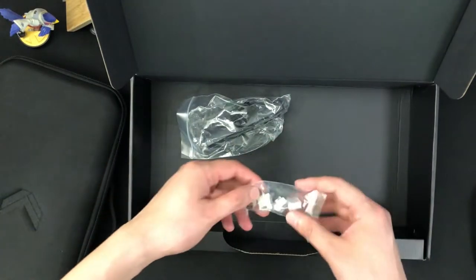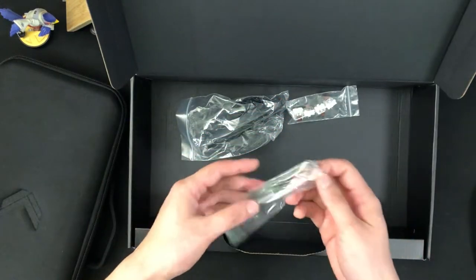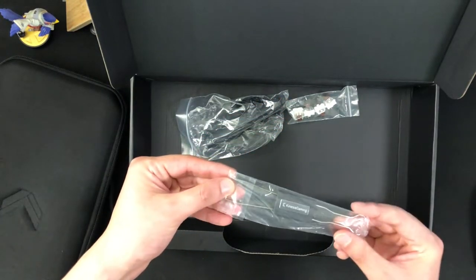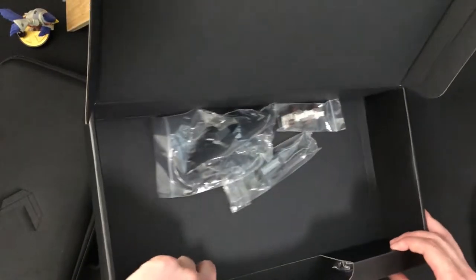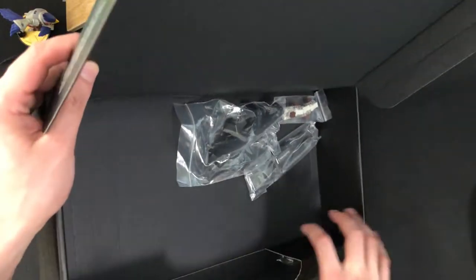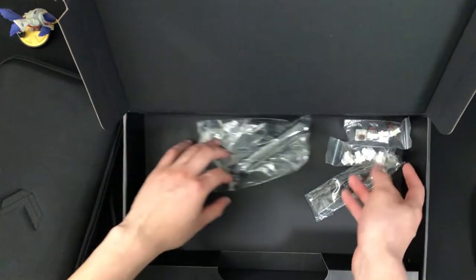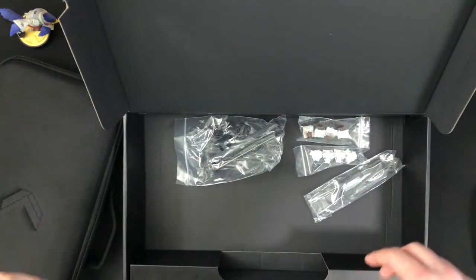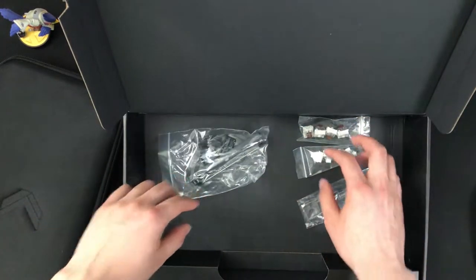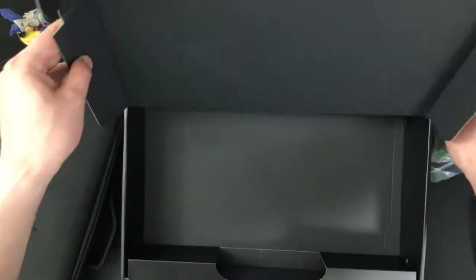This is a spacebar — these look like brown mechanical switches. This is the keycap puller to change your keys. There are more mechanical switches in here — we've got four of them. I did read up on this earlier: these are for WASD, if you want to switch those keys around, they come included in the box.